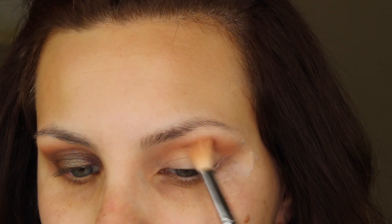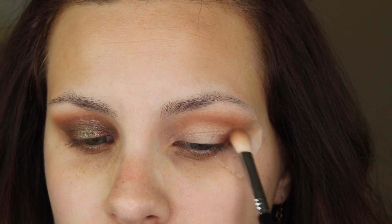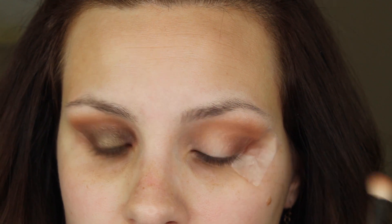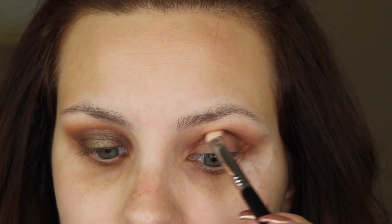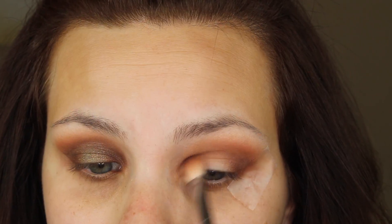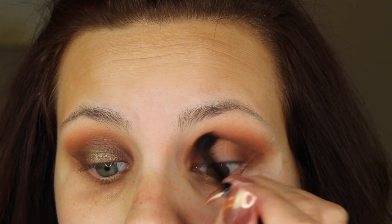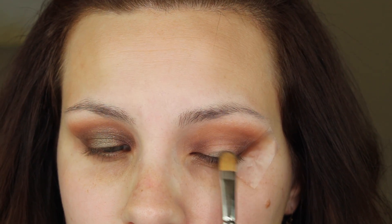I'm taking that transition shade all the way to the tape and through to the inner corner, making sure it's buffed out for a gradient effect. Then I'm going into Violetta — a nice deep dark brown, neutral-tone — using a flatter buffing brush to build that shade up in the outer V and inner corner of the eye. This creates the halo illusion. I'm using a Sigma E25 blending brush to apply the brown first, then blending it out with a fluffy blending brush, repeating until it's as dark as I want.